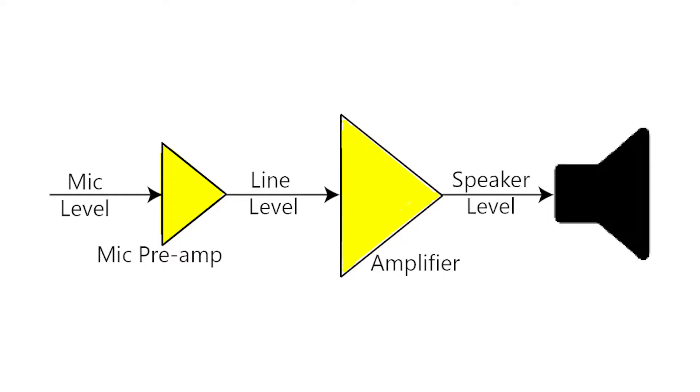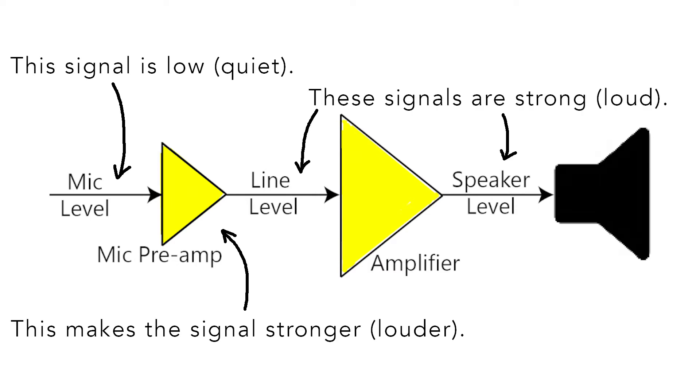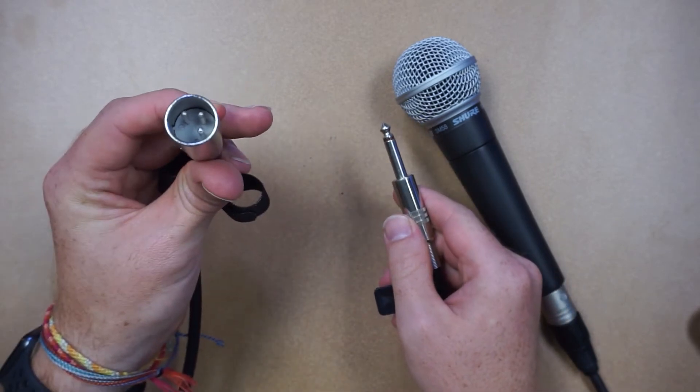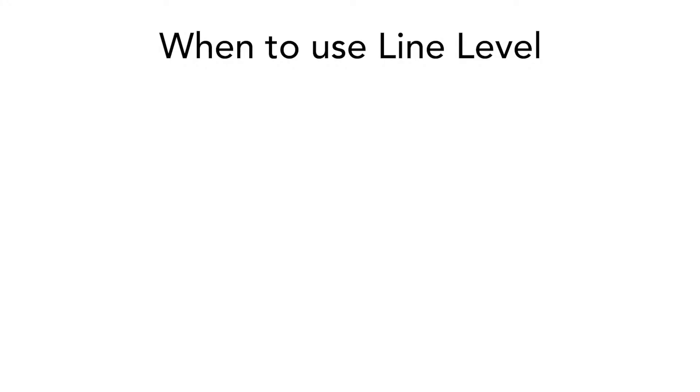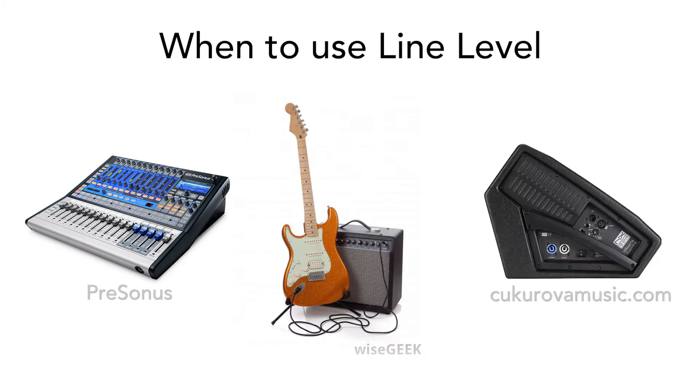Here's a simple explanation of the difference between line and mic levels. Line level signals are higher or louder, and mic level signals are lower or quieter. That means setting the preamp gain to mic will increase the gain, while setting it to line decreases the gain. Whether you plug in a microphone using a quarter-inch plug or an XLR plug, the input gain should still be set to mic. Use the line input level when plugging in the output from a soundboard, when plugging in an instrument, or when plugging in anything where a preamp has already been applied to the signal.